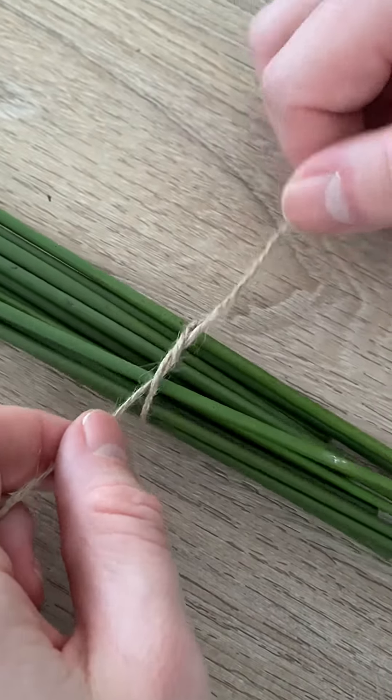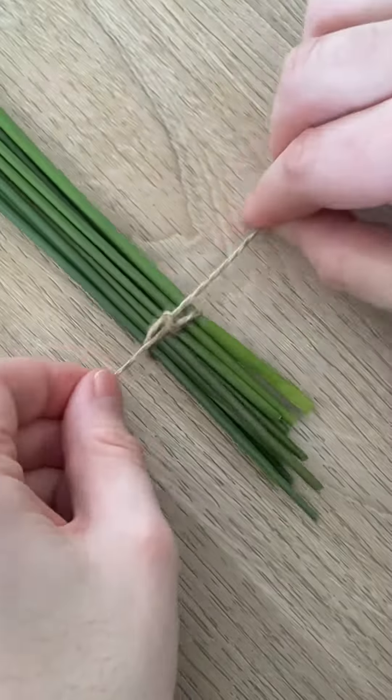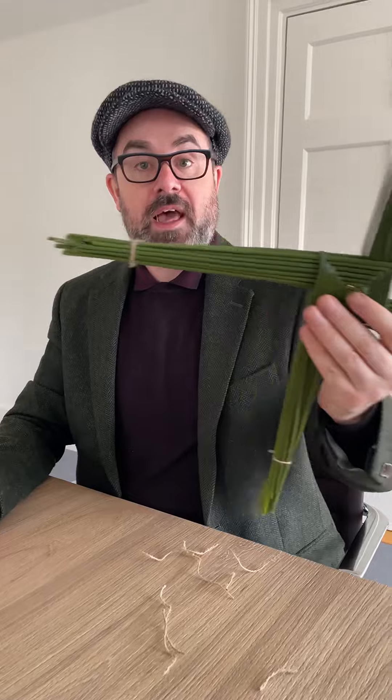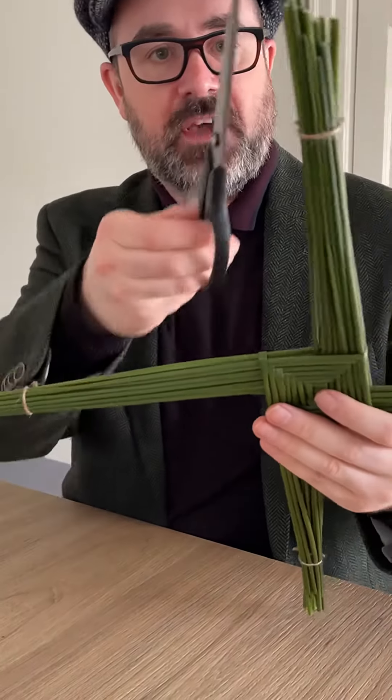You can use maybe a piece of thread — that's what I'm using — and tie up the ends, all four. One last step: even up the edges.